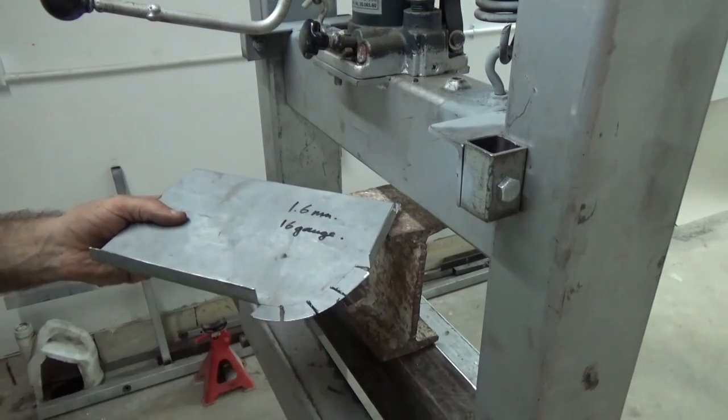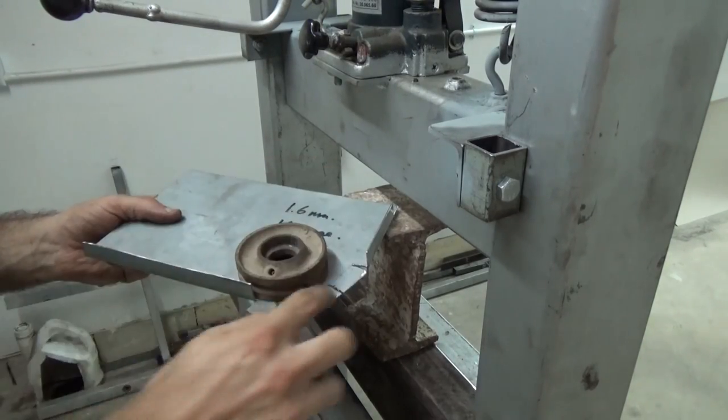We finished the first two right angles, so next we will use this wheel to copy the radius on the folds.